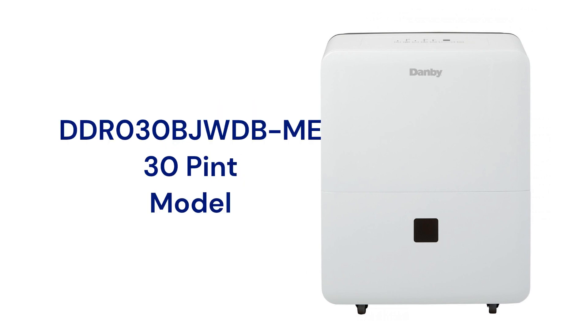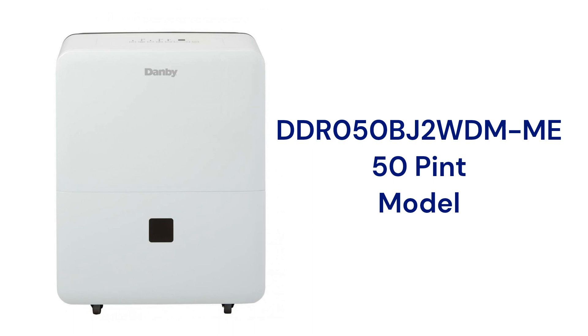The DDR030BJWDBME model has a 30-pint daily capacity and uses R410A refrigerant, which is not as earth-friendly as the DDR050BJ2WDBME model, which uses R32 and has a 50-pint capacity.